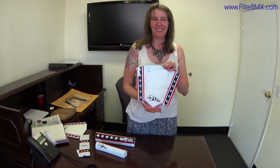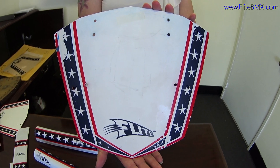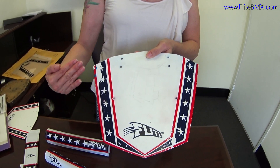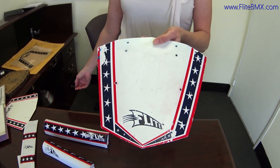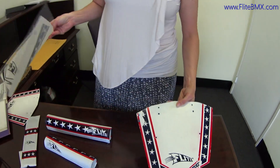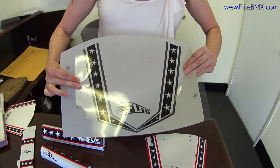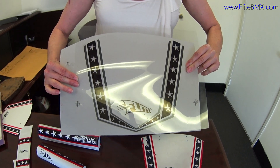Welcome to Flight. Today we're reintroducing the Stars and Bars number plate. This is an original plate from the 1990s and it's been loved to death. I know authenticity is really important, so we saved in the archives the original art that was used to make the screens to print this plate.